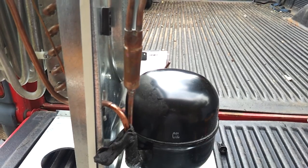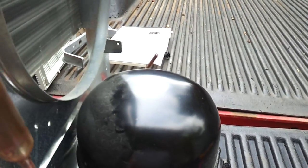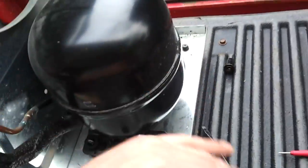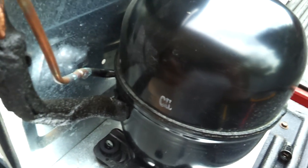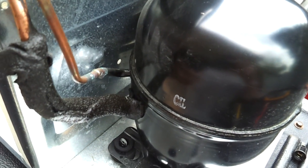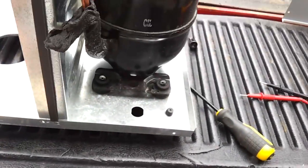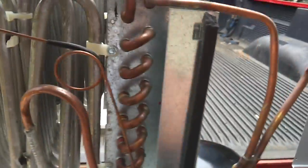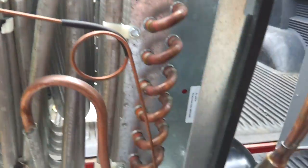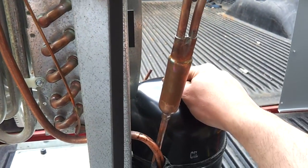Basically you have your low side and high side port, which are suction and pressure on your compressor. Every refrigeration system has a compressor, with the exception of ammonia systems, which basically just heat the ammonia and then cool it through a condenser. You have three main parts: your compressor, your condenser, and your evaporator.